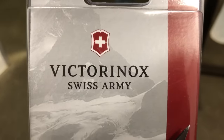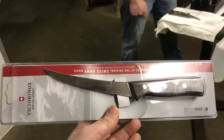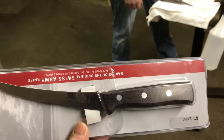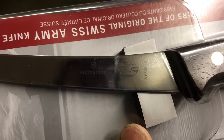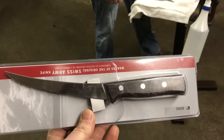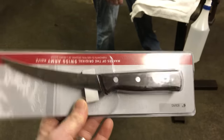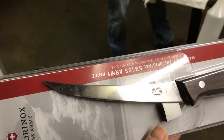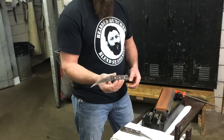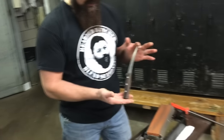We've been getting a lot of questions about what knife we've been using in our videos. It's a Victor Knox Swiss Army — the most well-liked knife we've ever had. Seth and I have been using them for 20 years. It's a rosewood-handled six-inch boning knife, and these can be found with a simple online search. We're not paid sponsors — we just want to tell you exactly what we prefer to use as butchers.